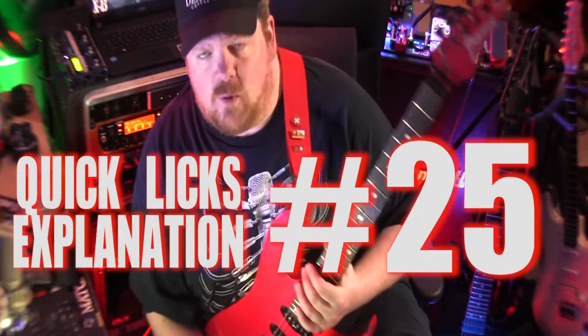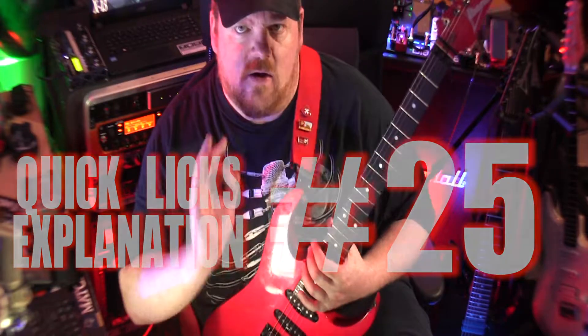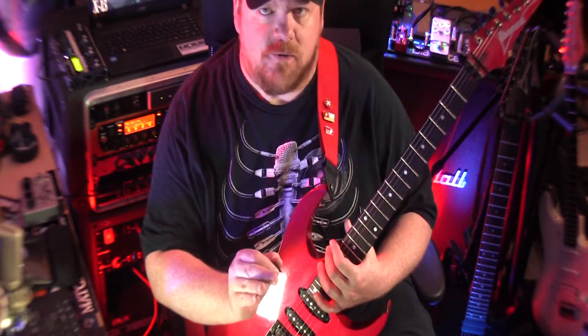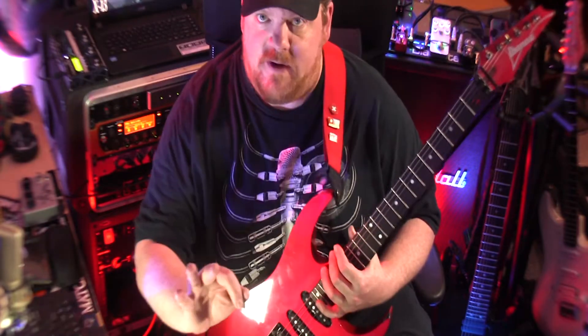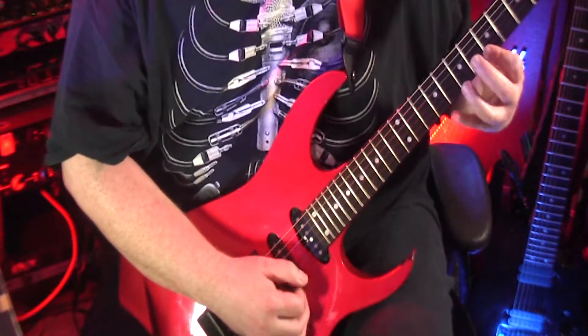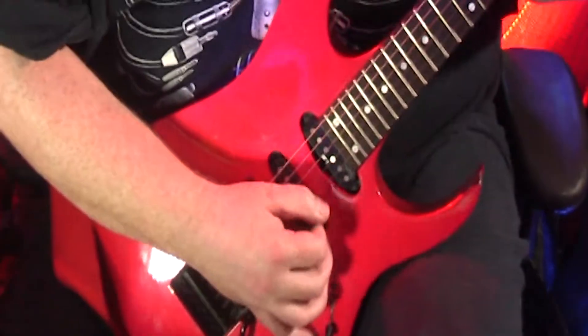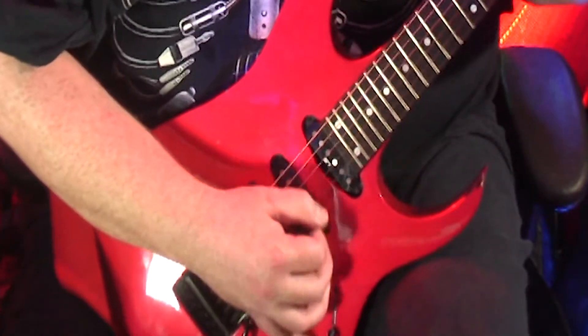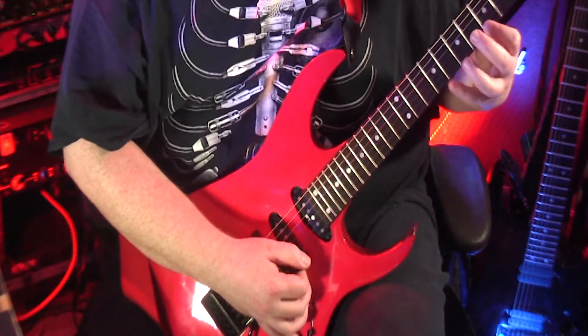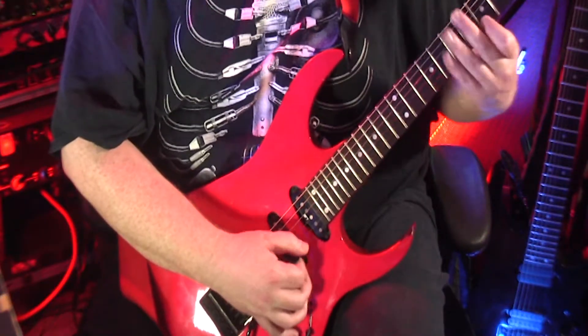Todd here with Quick Licks number 25 — a very cool, very handy lick using strict alternate picking. If you have any issues with your alternate picking, this will fix it very quickly. Here we go, take a look. That's all there is to it.